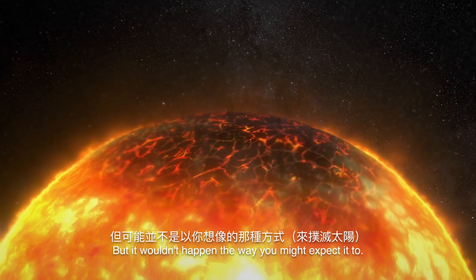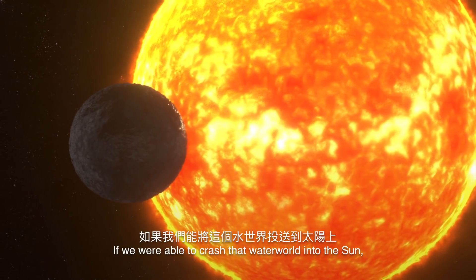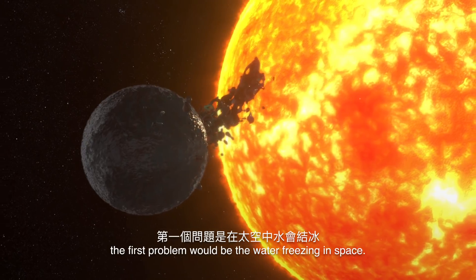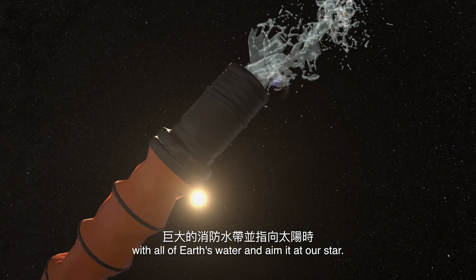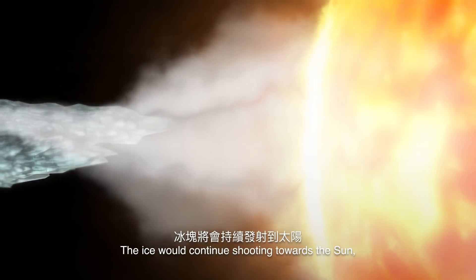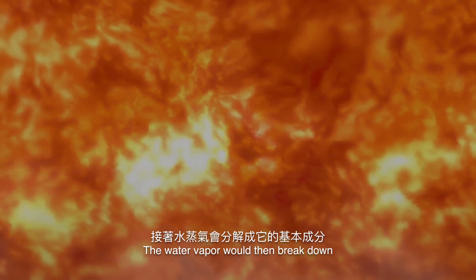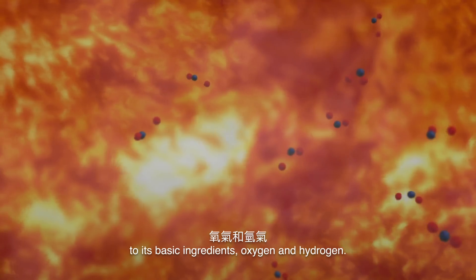But it wouldn't happen the way you might expect it to. If we were able to crash that water world into the Sun, the first problem would be the water freezing in space — the same thing that would happen with a giant fire hose aimed at our star. The ice would continue shooting towards the Sun, but it would face mass evaporation as soon as it hit the star's atmosphere. The water vapor would then break down to its basic ingredients: oxygen and hydrogen.